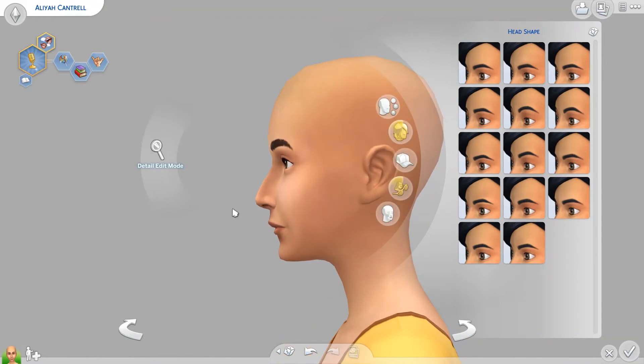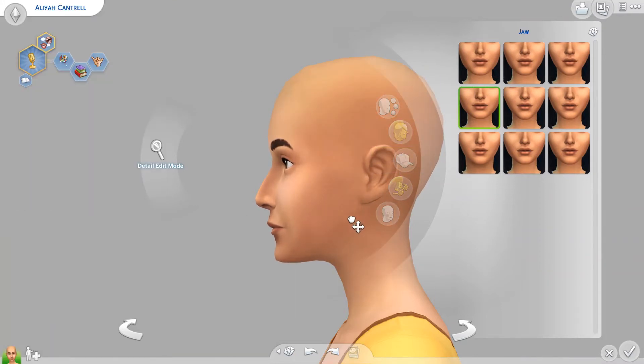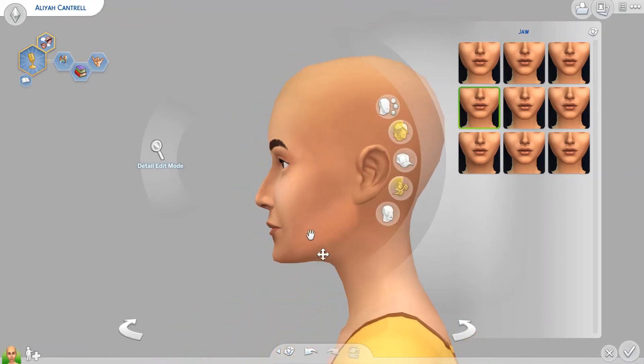My third tip is to watch the jaw. This is something I see a lot in the Maxis Sims that come with the game — the jaws would just be real forward like this. And again, from the front it doesn't look that weird, but from the side it just doesn't look right. Just make sure the jaw is pulled back. I tend to pull it back a little farther than you might think you should.